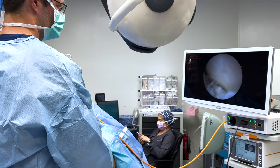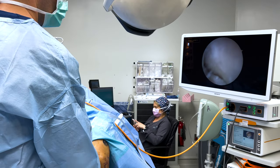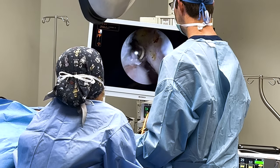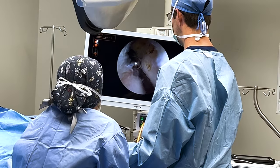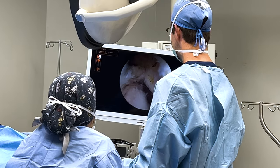I am looking at the joint on the screen. Once we see where the problem is, we will use instruments to clean up any arthritis or inflammation. And for a tennis elbow procedure, we will look at the tendon that is causing the pain and remove the painful degenerative tendon from the inside out.